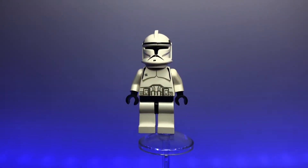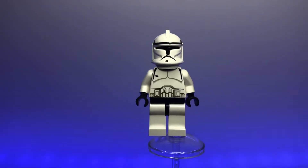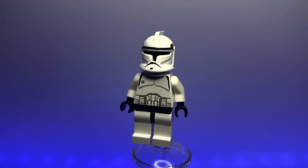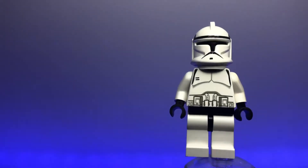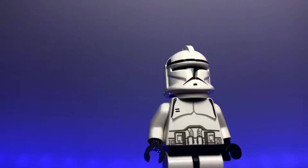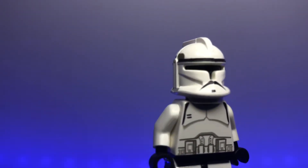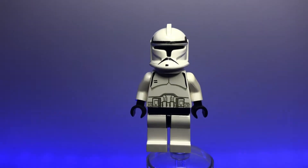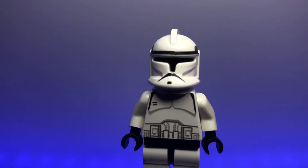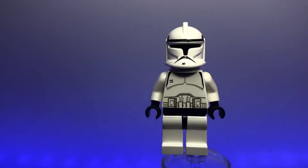To start off we have the original Phase 1 clone trooper, first released in 2002. This is a classic symbol of LEGO Star Wars in general — I really like how this figure looks. There's a little piece of plastic that comes down to cover the neck, giving it a more seamless look. The prints aren't 100% accurate but it's really good for the time, and the helmet has an interesting indented look. A classic, beloved clone trooper minifigure.